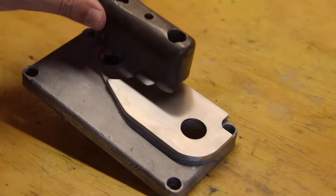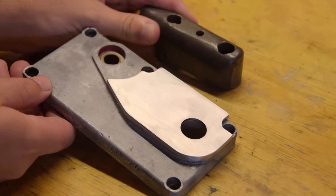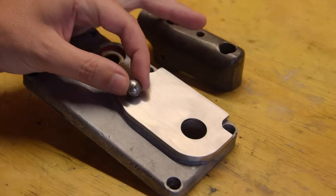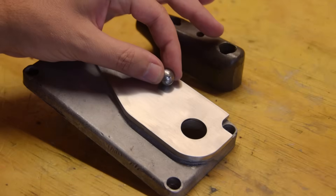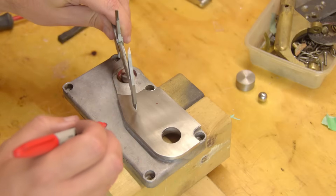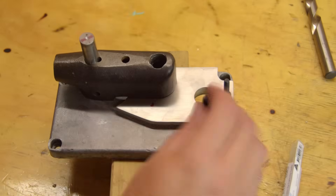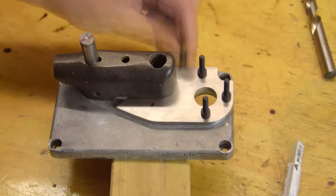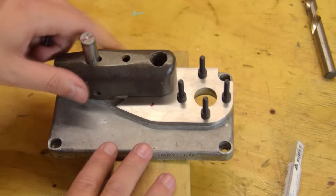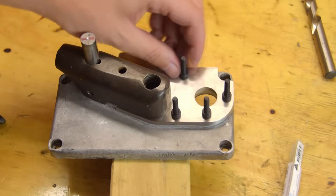Now I need to fix the stainless steel plate to the aluminium casting. First, I need to roughly mark where the ball detents will go so that I don't put any screws in the way. I need even clamping force around the oil site, but otherwise the plate just needs to be held in place.